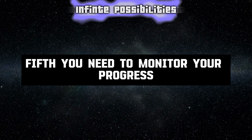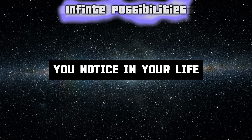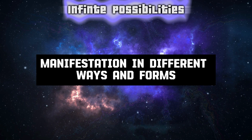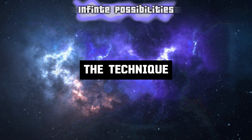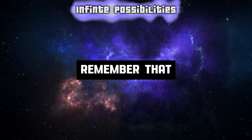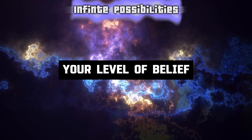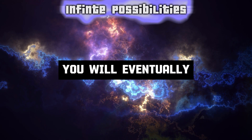Fifth, you need to monitor your progress and results. Keep a journal or a tracker of your manifestations, and write down any changes or improvements you notice in your life. Celebrate your achievements and be grateful for your blessings. Also, be open and flexible to receive your manifestation in different ways and forms — sometimes the universe may surprise you with something better than what you asked for. Sixth, you need to repeat the technique until you manifest your goal. Don't give up or lose faith if you don't see immediate results. Remember that manifestation is a process, not an event. It may take some time depending on your level of belief, expectation, and action. However, if you persist and practice the technique consistently, you will eventually manifest your goal.